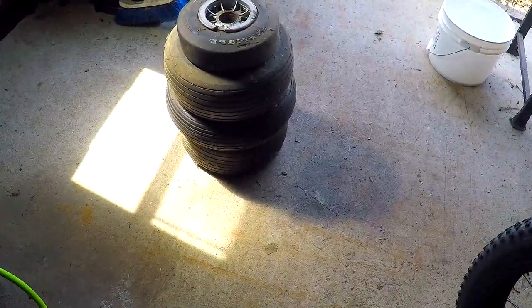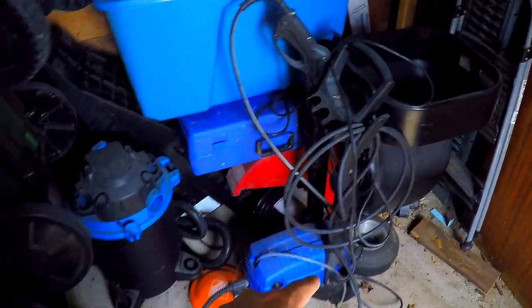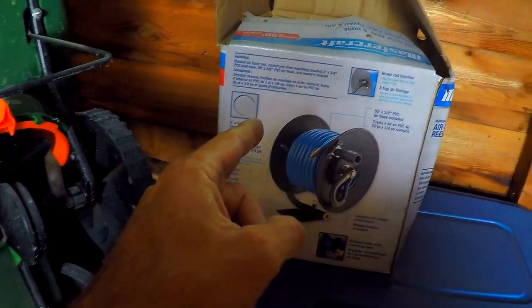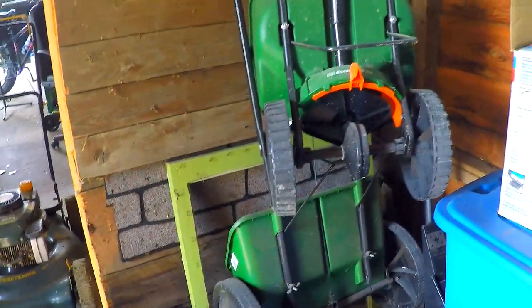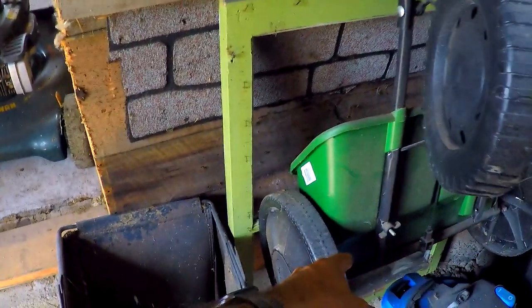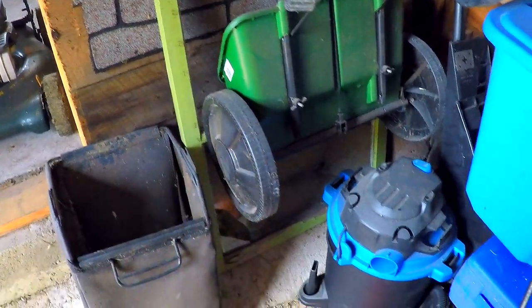I got all the tires cleared out from back there — I thought there was more but I only found four. I could have sworn I had some extra go-kart tires but I guess not. Still got to hook up this hose to my compressor. I got these two weed spreaders — I think dad said he wanted one for his yard. This one here's more for fertilizer, this one's more for grass seed. I might hang on to them; whatever, they're out of the way over here.